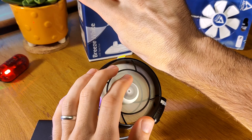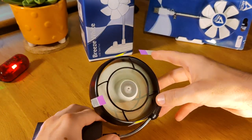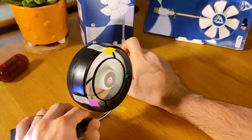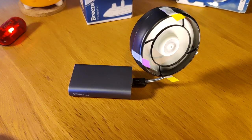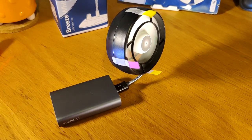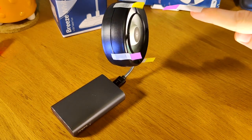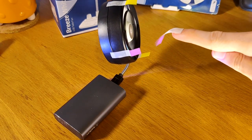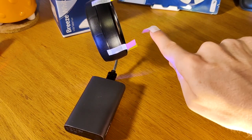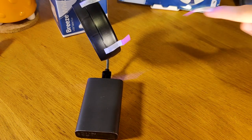The desk fan is the strongest of the lot. You can crank it up — it's enough to push a battery around on the desk, which gives you an idea it's got some force when turned all the way up. The gooseneck fan — the one that's totally exposed, that you plug into a battery pack — is a medium amount of force. It's mild compared to the desk fan.